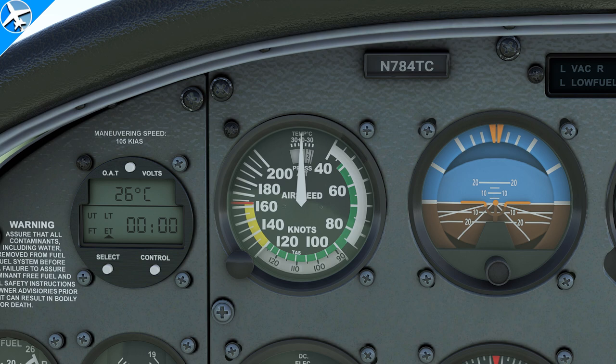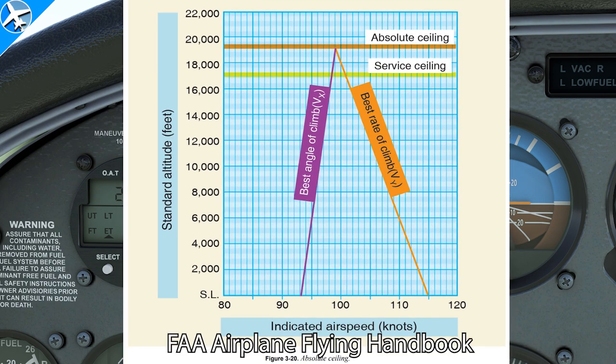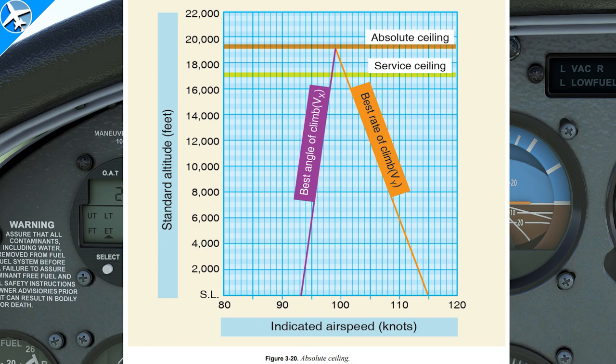The speeds read off the face of the instrument are indicated airspeed. Normally, these speeds do not change with altitude or temperature, but there are some exceptions, such as VX or VY — best angle and best rate of climb. Neither of these speeds are marked on an airspeed indicator, but they both change with altitude.